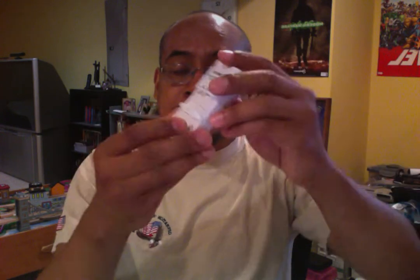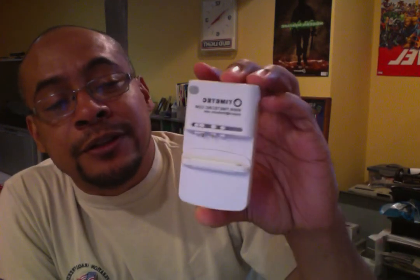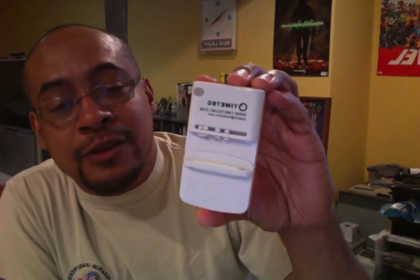This is actually a Time Tech product. If you go to www.timetechinc.com — that's T-I-M-E-T-E-C-I-N-C dot com — you will find this one. It's a cell phone battery charger.